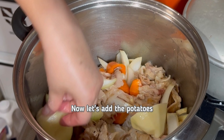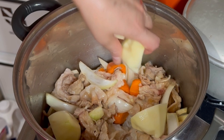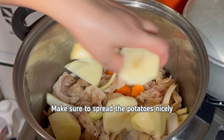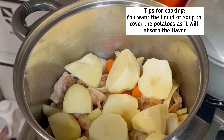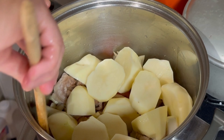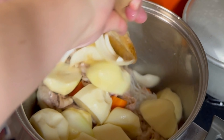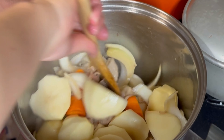Let's put the Shirataki and mix well. Now let's add the potatoes. Make sure to spread the potatoes nicely. Mix the ingredients very well.